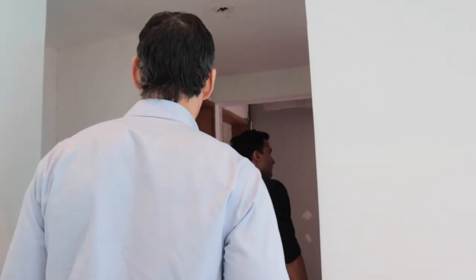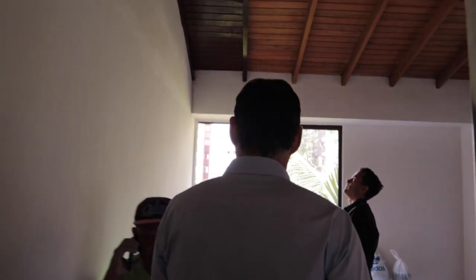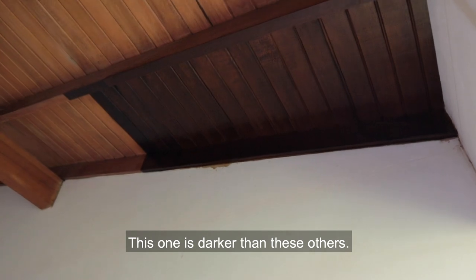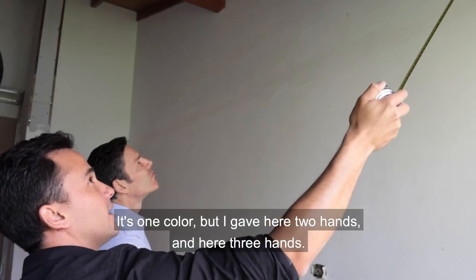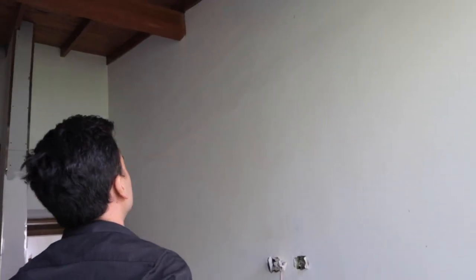Then we went to the back room and he showed me some samples of stain that he was thinking about using for those vaulted ceilings. This is the darker one, this is one color — I give two coats here and three coats here. That kind of orangish wood just makes it look dated, so we're trying to update that and give it a more modern feel while not losing the really cool look of those wood ceilings.